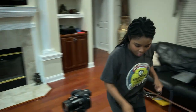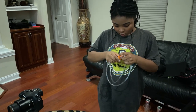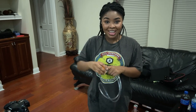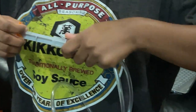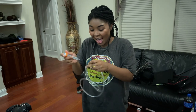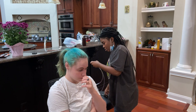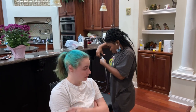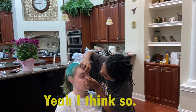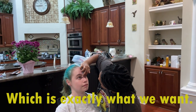Here I'm cutting a tube, trying to measure it out to fit Randy's head size so it can actually fit well and get in the eyes, which is exactly what we want.